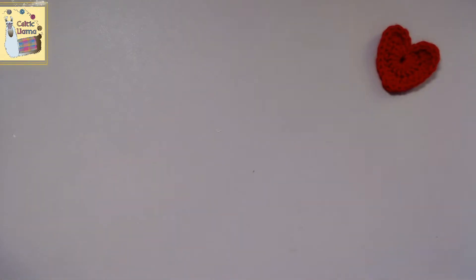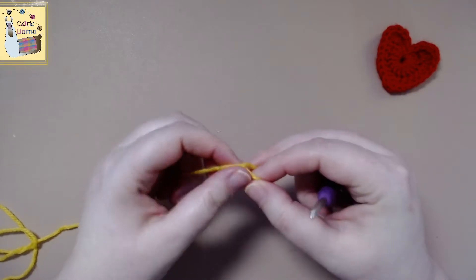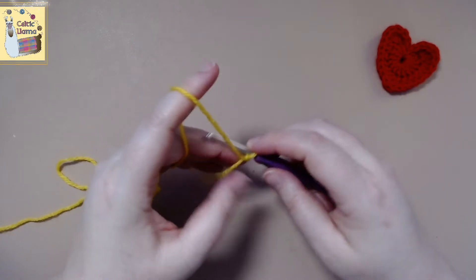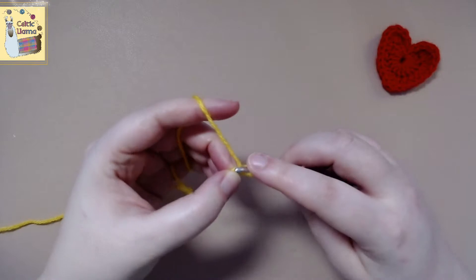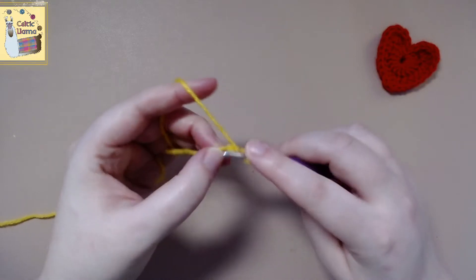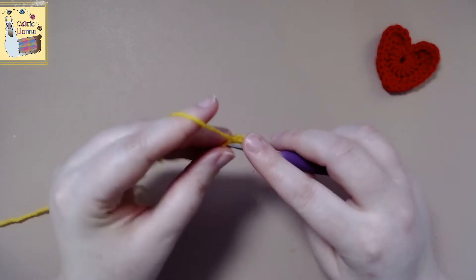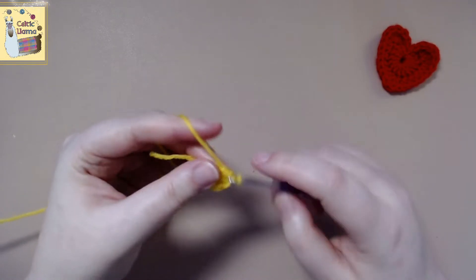Pick any color you would like for your heart and start with your magic circle. Inside the magic circle we are going to work 15 double crochets. For this tutorial you will need to know how to do a double crochet, a half double crochet, and a treble crochet. If you need help with any of those stitches you can check down in my description below for my videos on how to do those stitches.